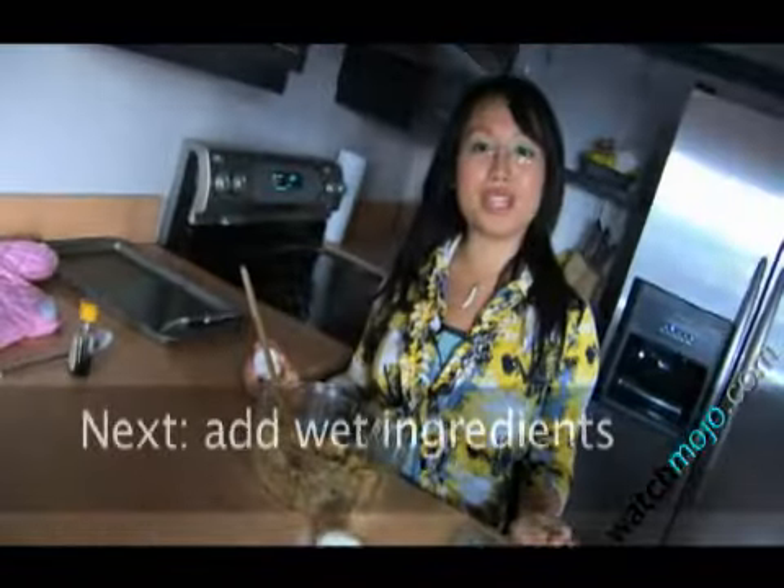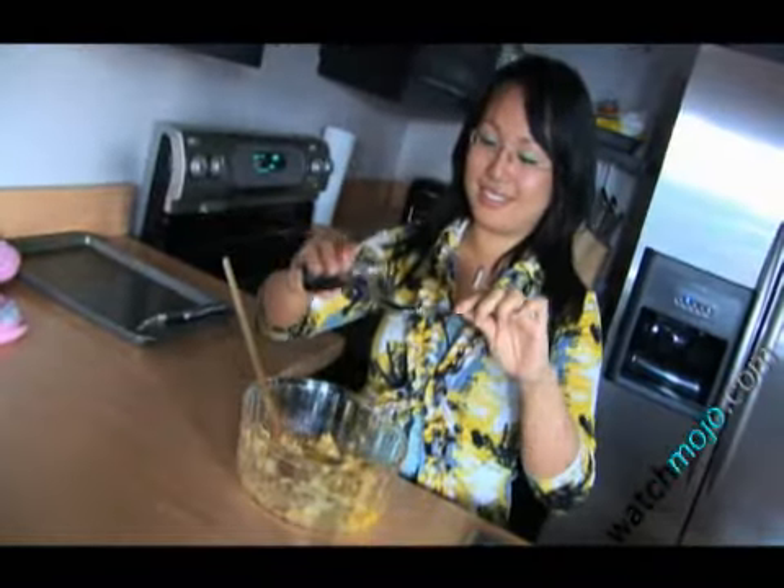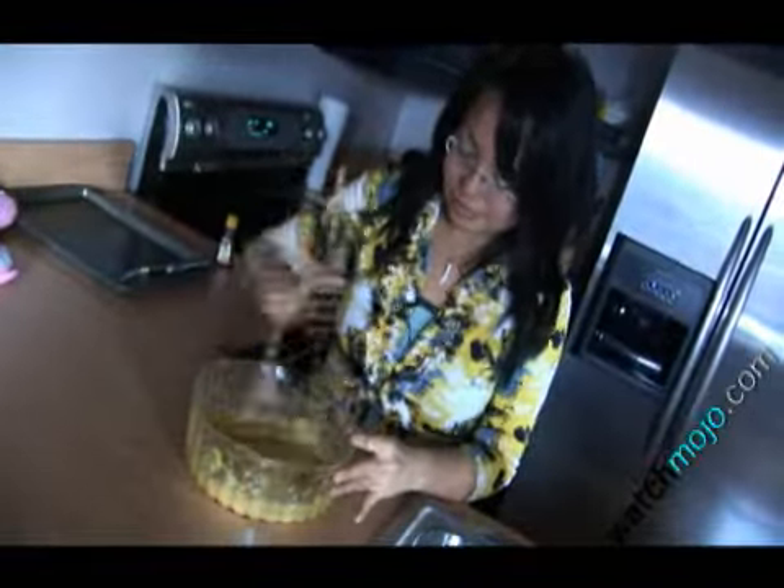Next up, we'll add the wet ingredients: two eggs and one tablespoon of vanilla. Keep mixing — you want to get all those little lumpy spots out. Note, you could probably use an electric mixer as well, or you could just earn it.